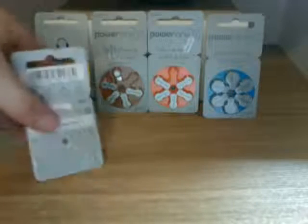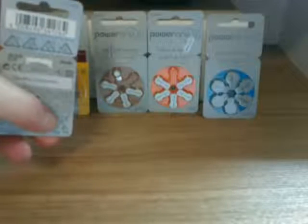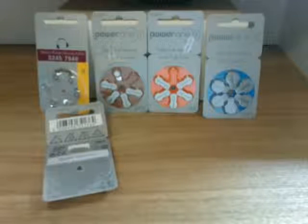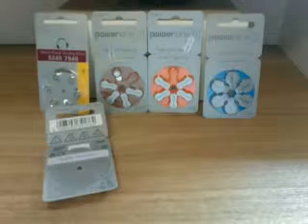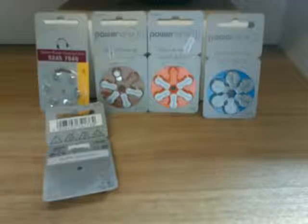You will find on the packets of most batteries some form of indicator saying not to put the batteries in rubbish bins. Please ignore that in Australia, as we have no current battery recycling facilities for hearing aid batteries, so the bin is the safest area. But do not ignore the warnings that say not to put them in the fire, because that is definitely not a good idea.